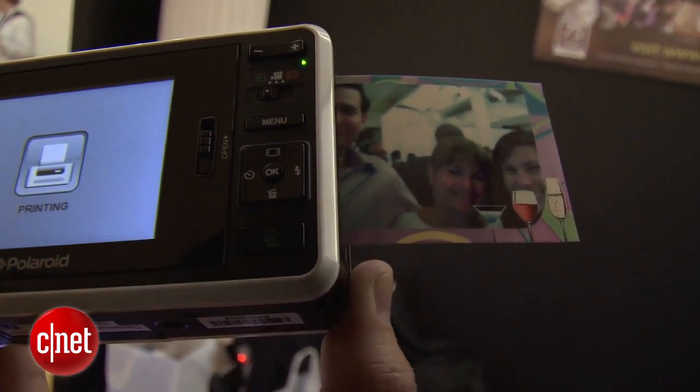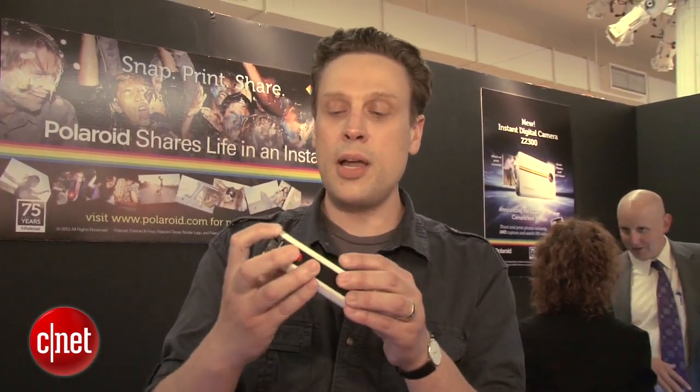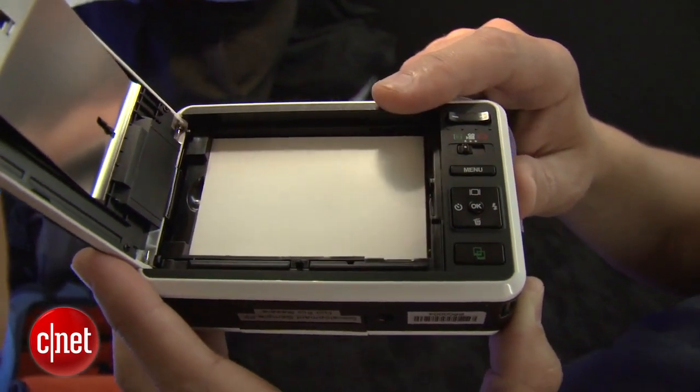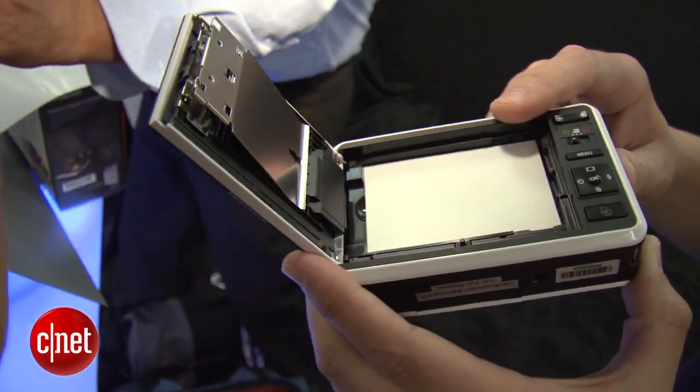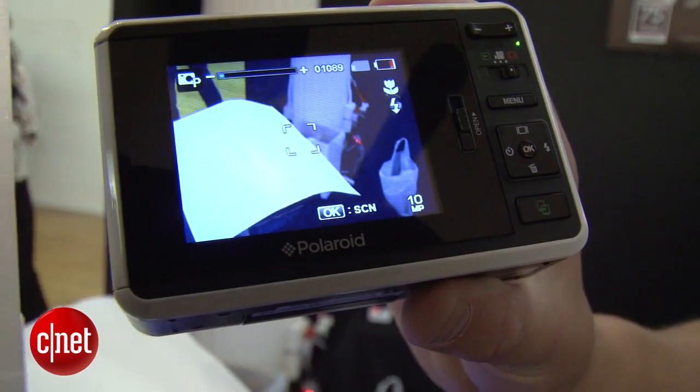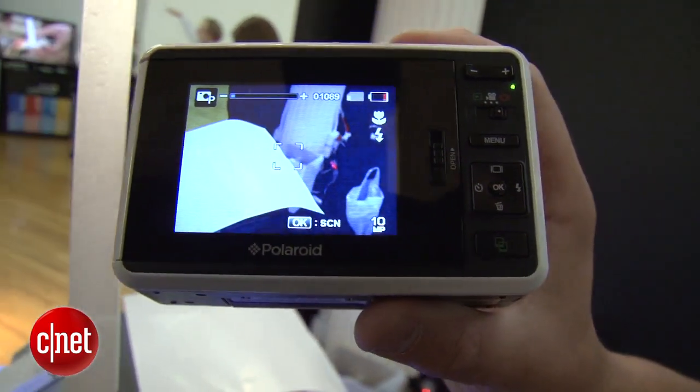Like I said, it works like a regular digital camera, but you just pop open the side here and open it up, put in your paper. It's about 50 pieces of paper for 25 bucks. And you just load them in, close it up, take some shots, and print.